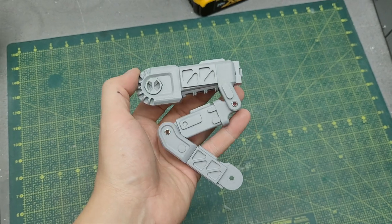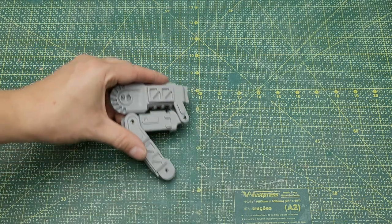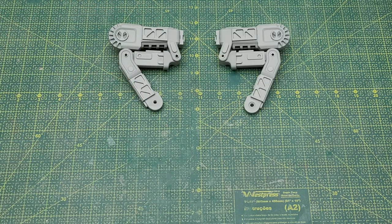This is the final look of the leg for this small walking carrier drone. I really like the design — I think it works well with the body and I like the range of motion. Of course, I still had to make the same thing three more times.